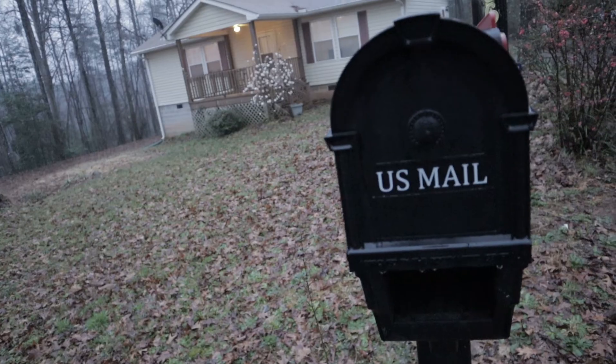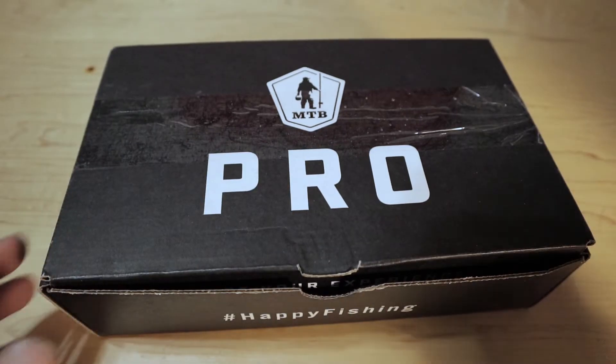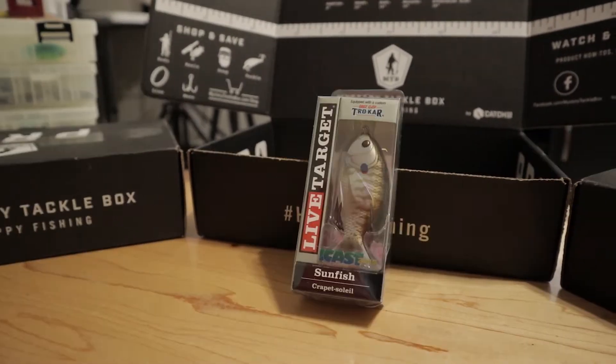We just got this month's Mystery Tackle Box. It's going to be filled with a lot of lures that are catered towards the end of the pre-spawn and the beginning of the spawn. These are the lures you're going to want to use to pull some big females off their bed.